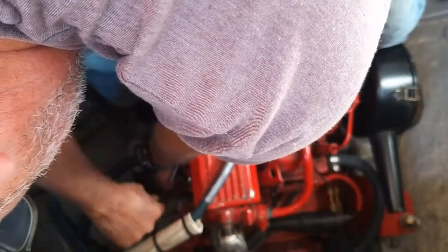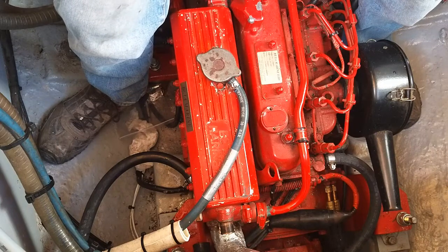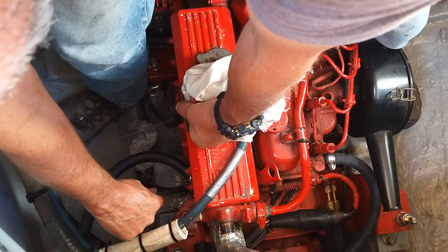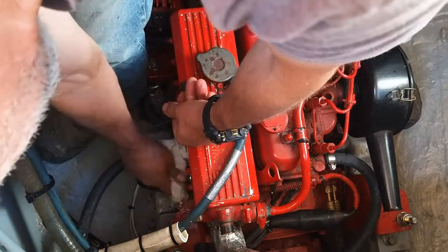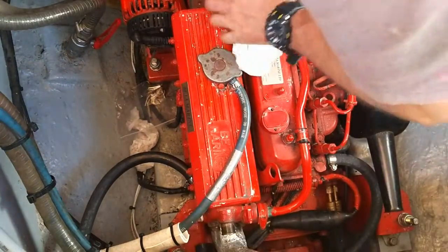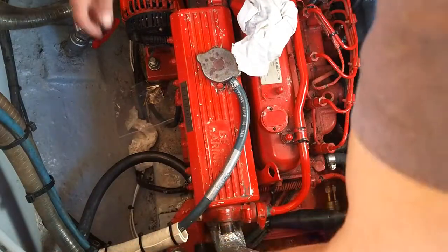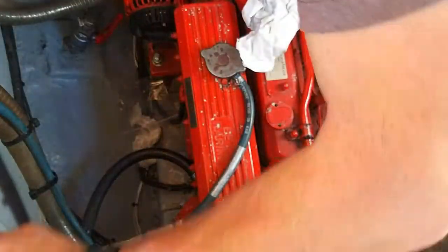Sticky, that antifreeze — gets it on your hands. I normally drain the engine by pulling that pipe off on the freshwater side because the tap at the bottom doesn't seem to work for some reason. I've undone it — I'll make sure it's done up now. It needs to be tight.